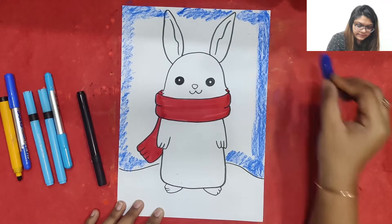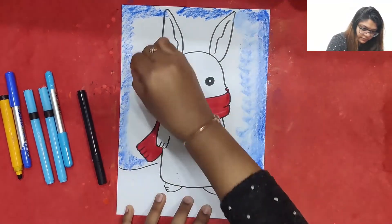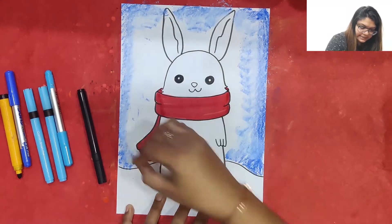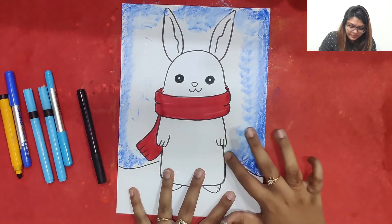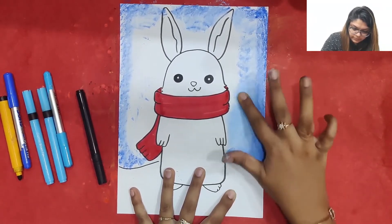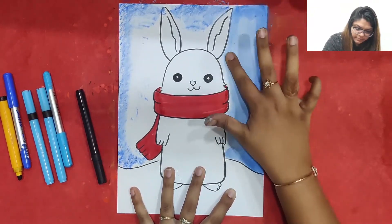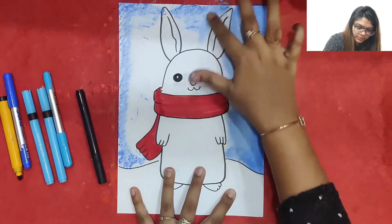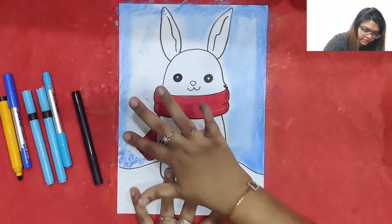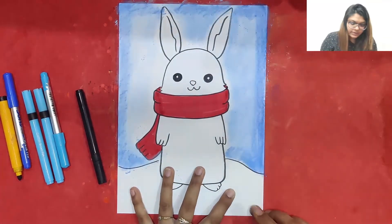We can mix it up with white color to make it look beautiful and make this winter morning look really pretty. Now I am just going to use my finger to smudge the background. I am going to smudge it nicely everywhere, mixing it up to create a beautiful background. The background is ready — we can blow with our mouth!